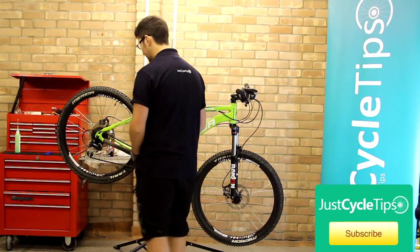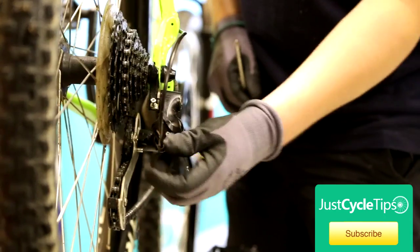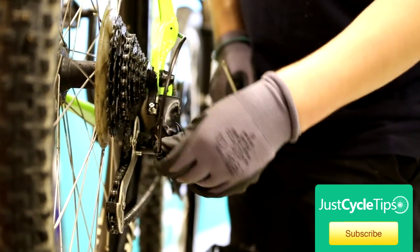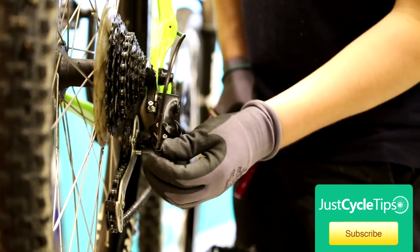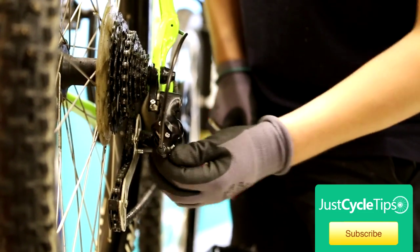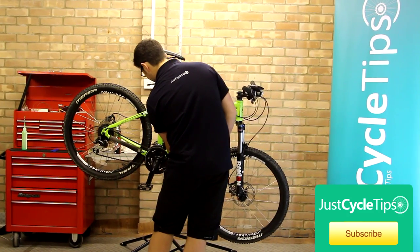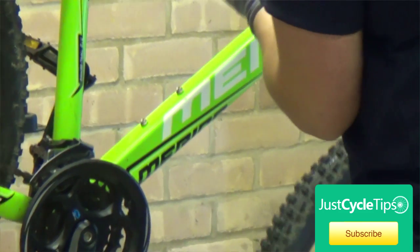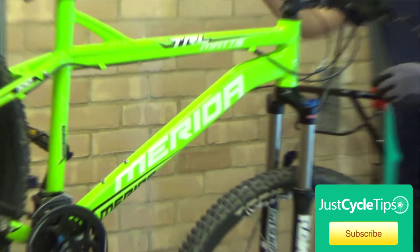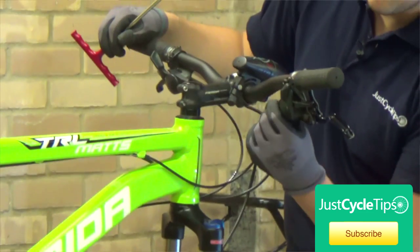The first thing we need to do is back off the cable if it isn't already — loosen it completely off. To do this I'm just loosening off the barrel adjuster by turning it in a clockwise direction, so the cable's nice and slack. You can feel if it's slack, just give it a bit of a pull. If it doesn't work doing it on the derailleur adjuster, just back it off on the shifter.